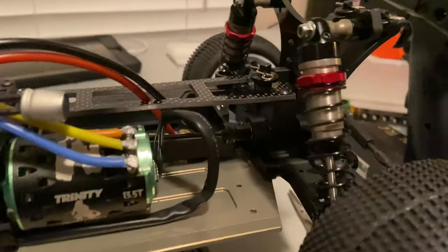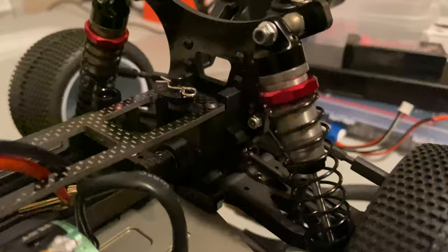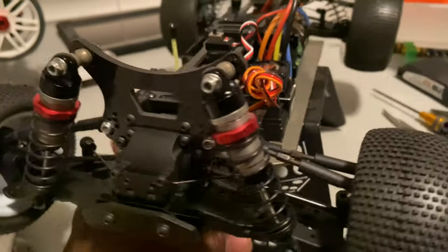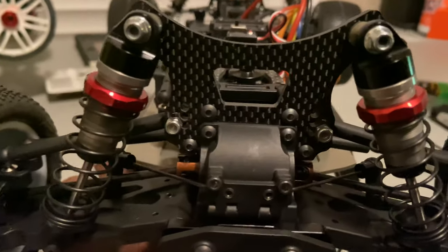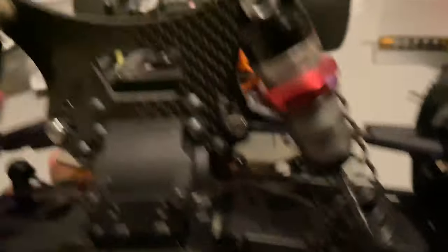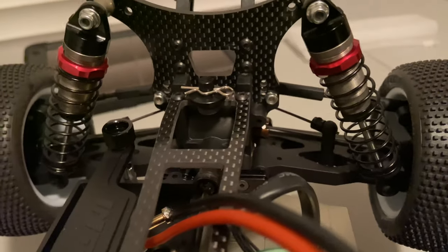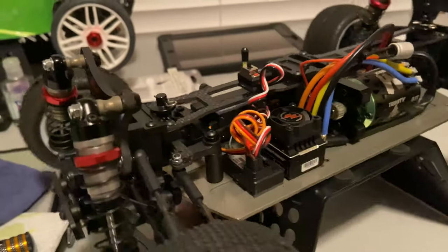Shocks are all installed — the Intek ER14 is all put together. Starting out with the stock position on the shocks, which is the second hole on the top shock tower, outside hole on the A-arm, and then the rear: second hole, same thing, outside on the A-arm. There she is, all complete.